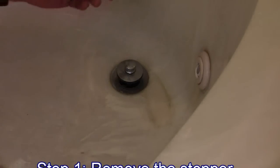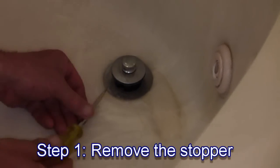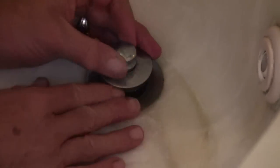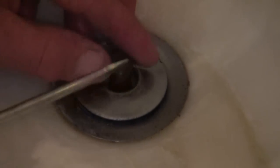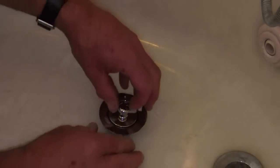To clear a tub drain, first you have to remove the stopper. The stopper removes one of two ways: there's either a screw on the side — undo the screw and the stopper lifts off — or you unscrew the top button, push it down, and use a screwdriver, a pair of pliers, or your fingers if you're lucky to unscrew the post and bring the stopper out.